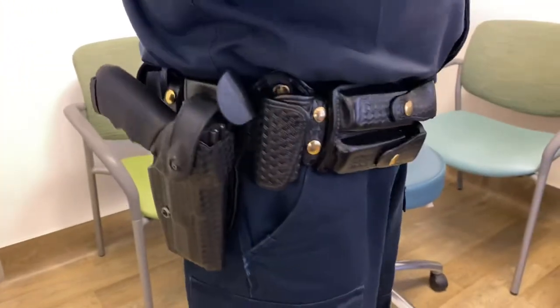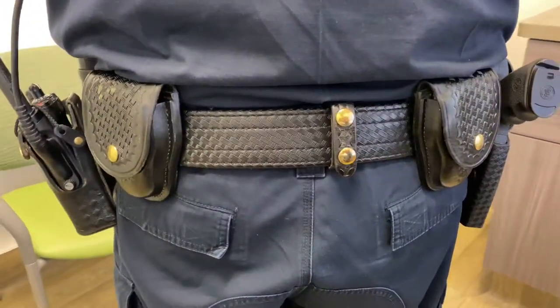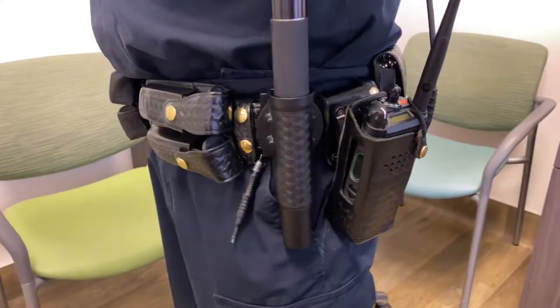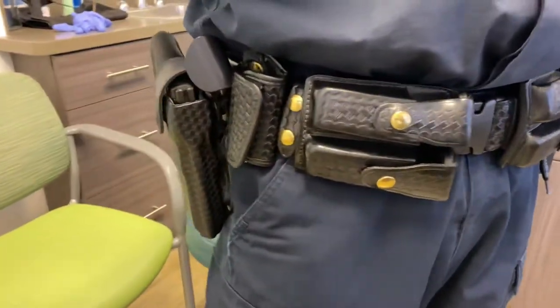Dr. Moore, I just wanted to show you some of the equipment that law enforcement officers have to carry. This is a Sam Brown type of utility belt. This is the back. They have their handcuffs in the back, radio, as well as their belt.